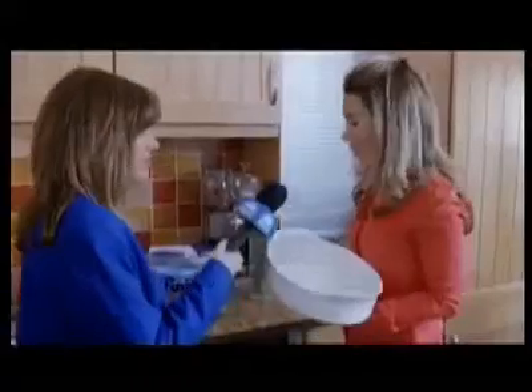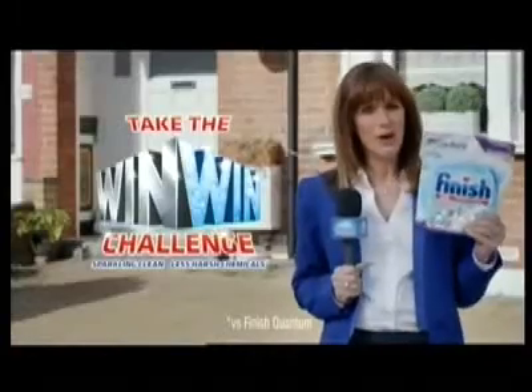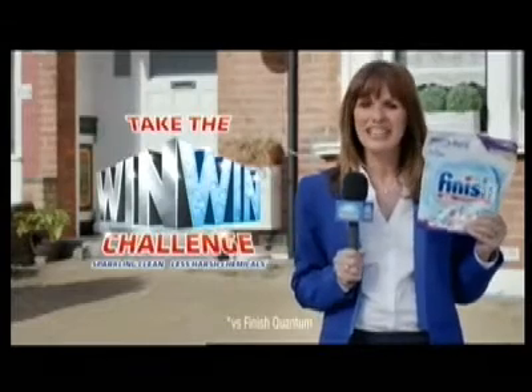Wow, I am genuinely impressed. All done with the purity of active oxygen. It's a win-win. Can I take that? Finish Power & Pure for performance and a purer choice. Check the Finish Win-Win Challenge.